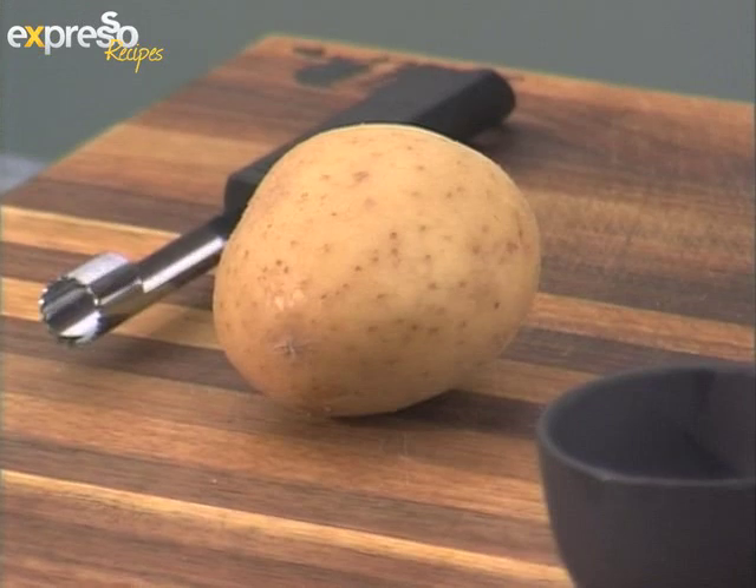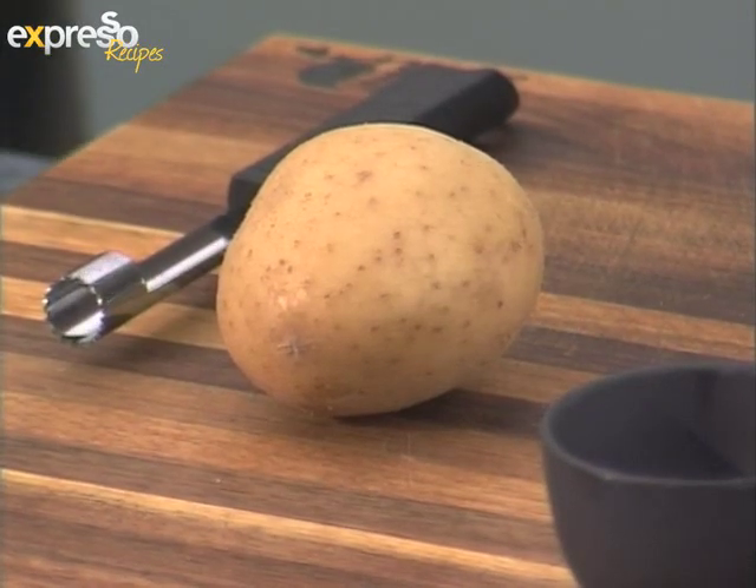It's absolutely fitting for this time, with Super 15 being around, lots of braais are going to be going on. And what better way to cook a potato than on the braai?